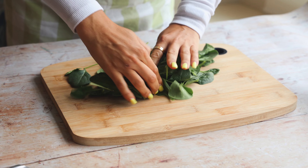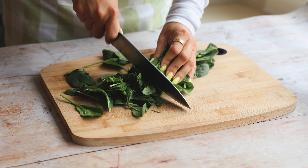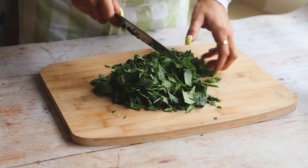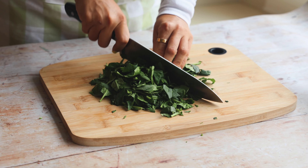We're going to start by taking our spinach — you're not using the whole bag, just a little less than half — and you're going to chop it up nice and small, as small as you can. We're going to put this on the bottom of our pizza and also mix a little bit with our sauce, as you'll see in a second.